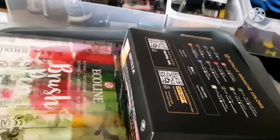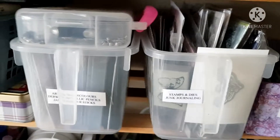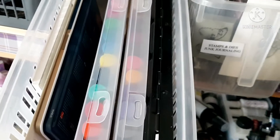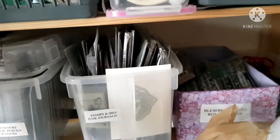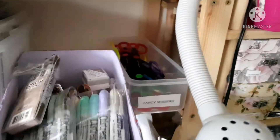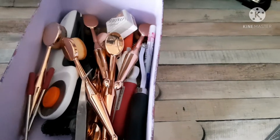Coming down is my mixed media bits — I've got my Ecoline brush pens, my Arteza gouache pens, other paints, Derwent watercolours, Inktense pencils, just all mixed media bits in that one. That's another one of my favourite baskets. The tin underneath has got loads of gems and enamel dots but I don't use them very much now. Then I've got my little Popadate with mixed media stuff: paints, coloured pencils, Jane Davenport colour sticks, and watercolours. Then distress crayons and blending brushes in that basket.